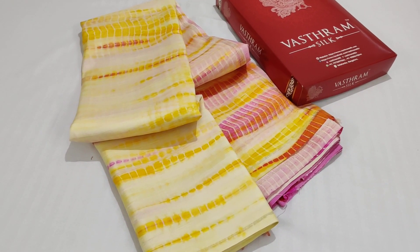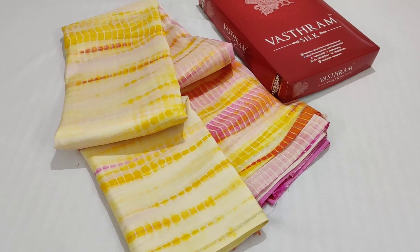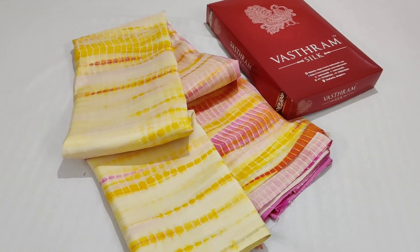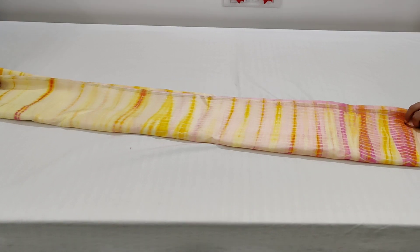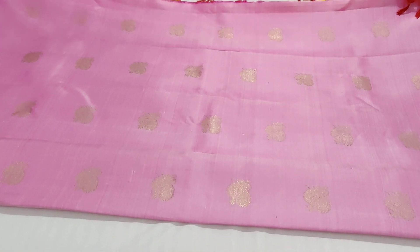This is a pure zari kanjivaram with shibori done in dual tones — actually three tones are used and it's all come out really pretty. Let's open up the saree to understand more. The cream color base has yellow with pink, and the blouse and pallu are the highlight. The pallu has beautiful majestic walking peacocks woven in pure zari all throughout.